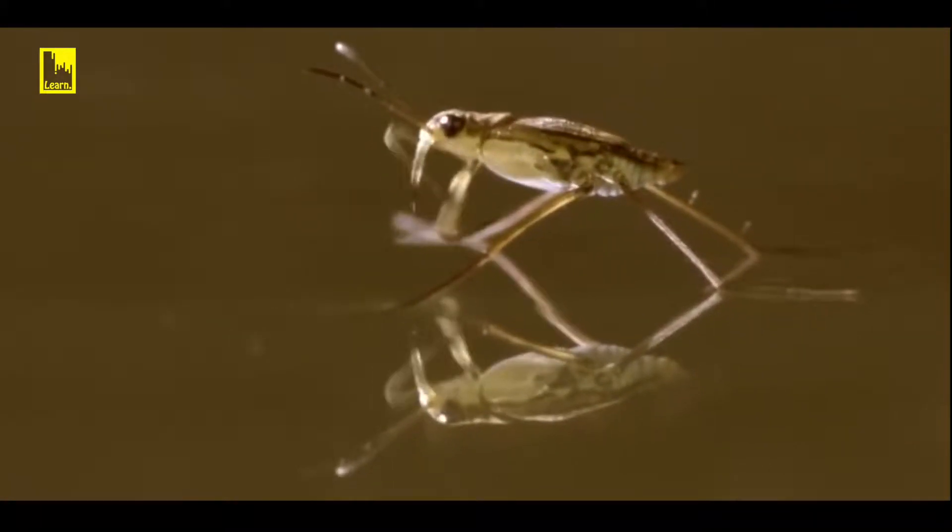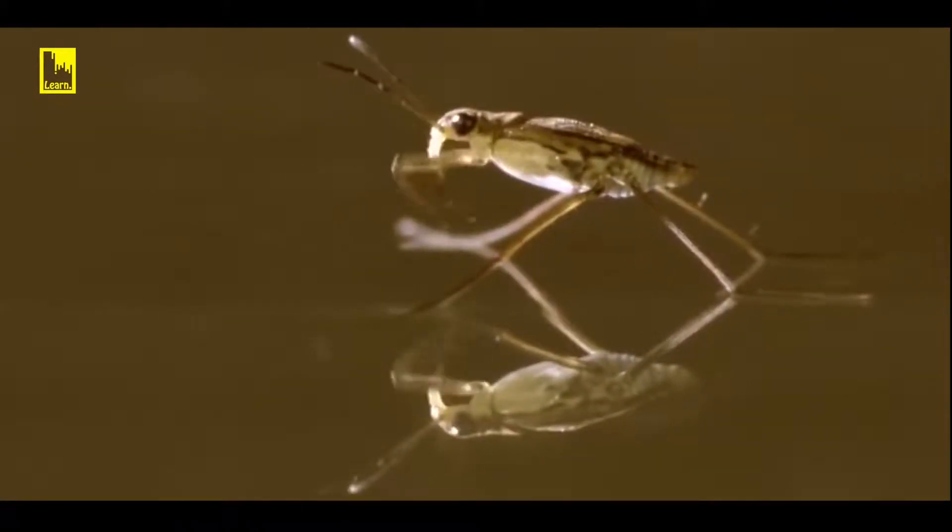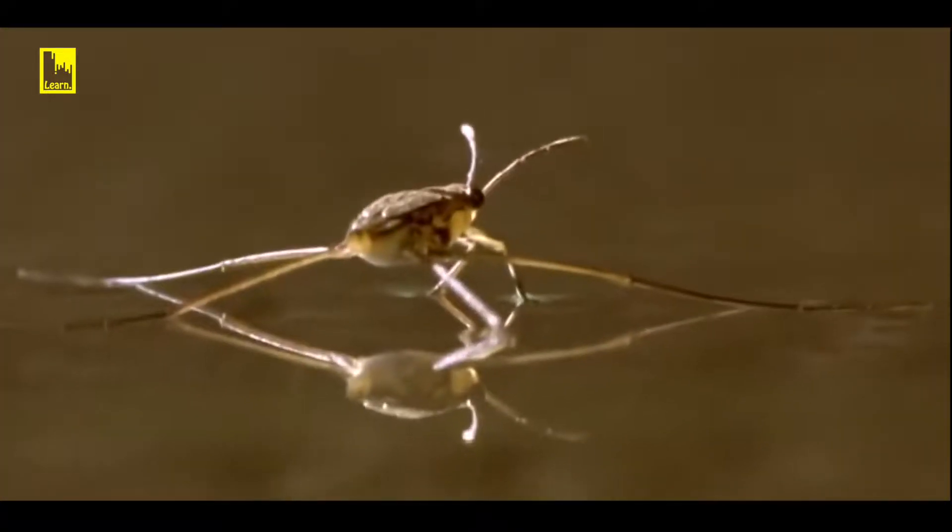At more than a centimeter long, the water strider can move at over 1 meter per second. That's like an ice skater skating the length of 3 ice rinks in 1 second.